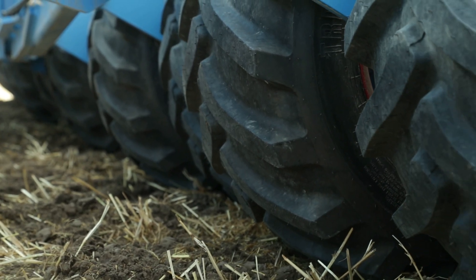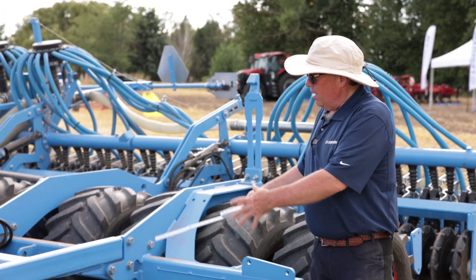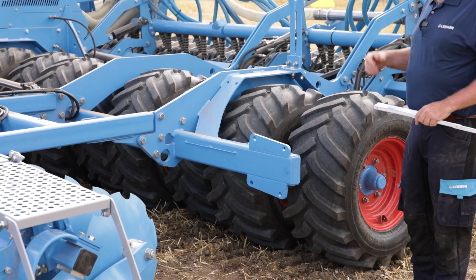Right in front, on a fertilizer-based drill, we will have a set of fertilizer discs here that allow us to do fertilizer placement in between each one of these seed units back here, on a 10-inch spacing versus the five-inch.